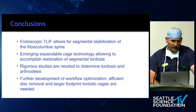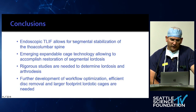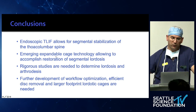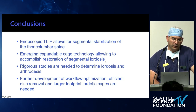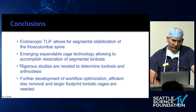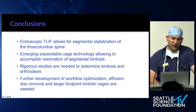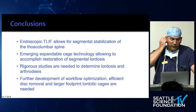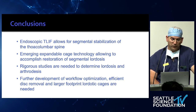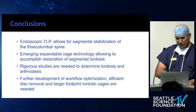In conclusion: endoscopic T-LIF allows for stabilization of the thoracolumbar spine. There's emerging technology allowing restoration of segmental lordosis. These cases are not very similar to MIS T-LIFs, but we need rigorous studies to determine if we can establish appropriate lordosis and arthrodesis. We need to further improve the workflow, efficient disc removal, and develop larger footprint cages. Thank you.